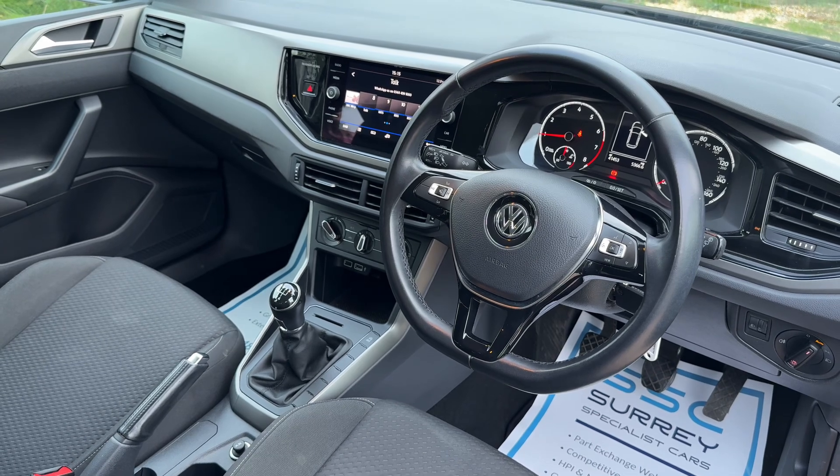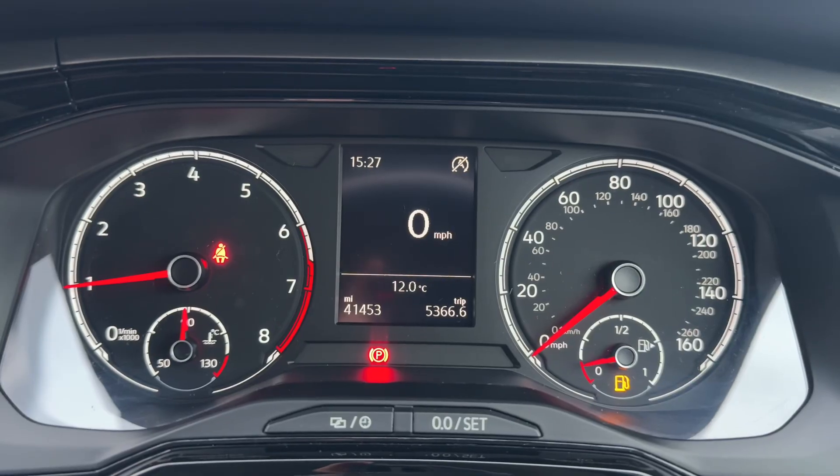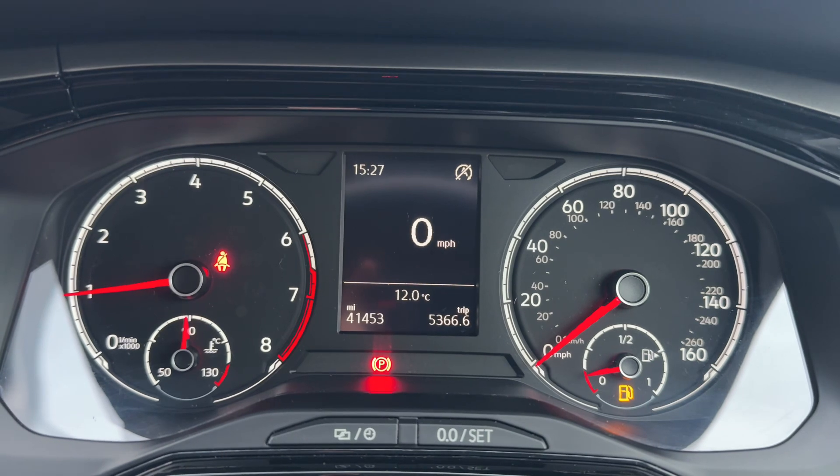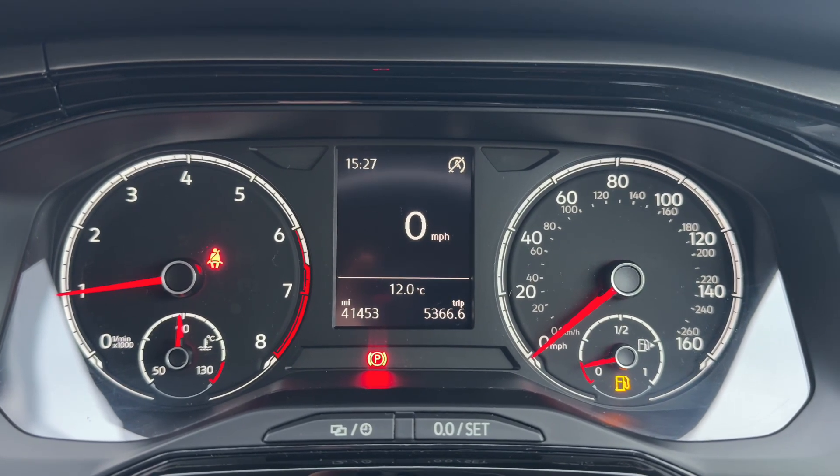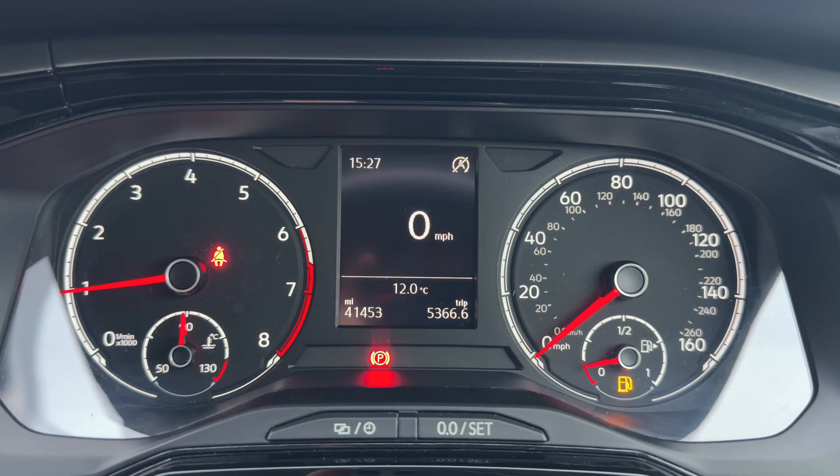Just briefly before we climb in, it's well worth seeing the interior from this exterior point of view — there's plenty to run through on the dashboard. Now that we're inside the car, we're going to start with the dials. On the left hand side we have the rev counter and temperature gauge, and on the right hand side the speedometer and fuel gauge.